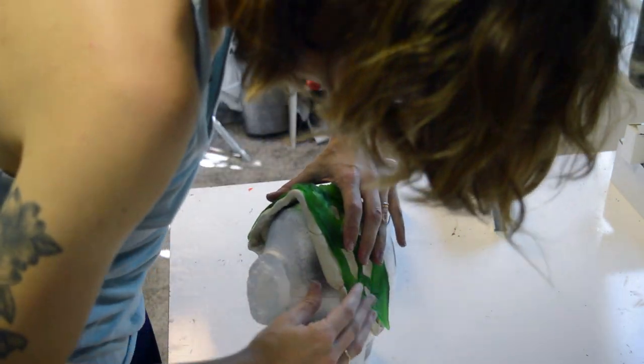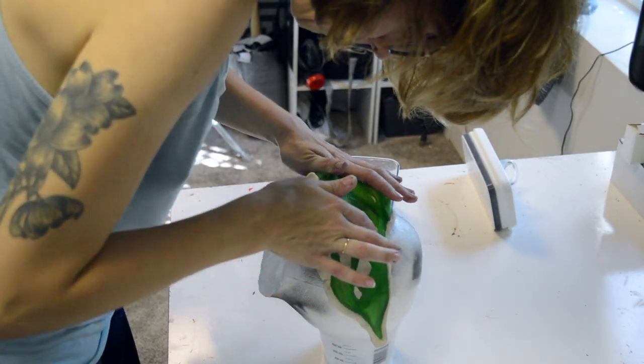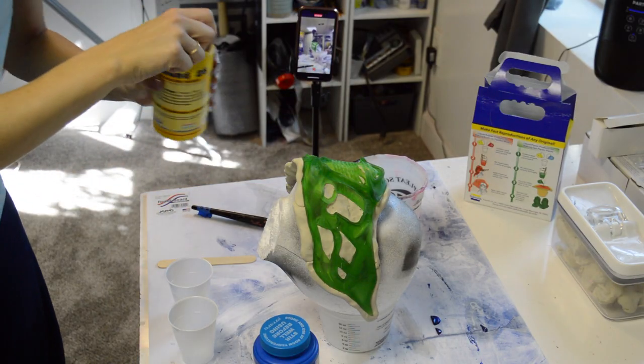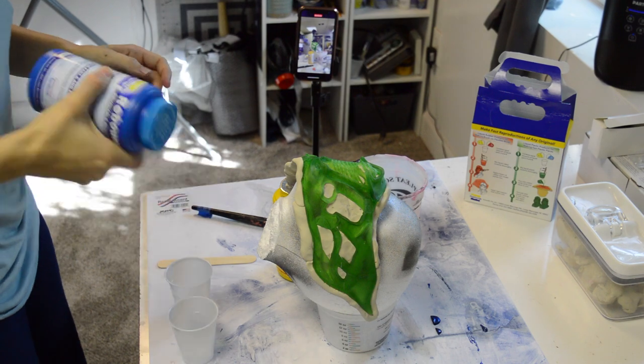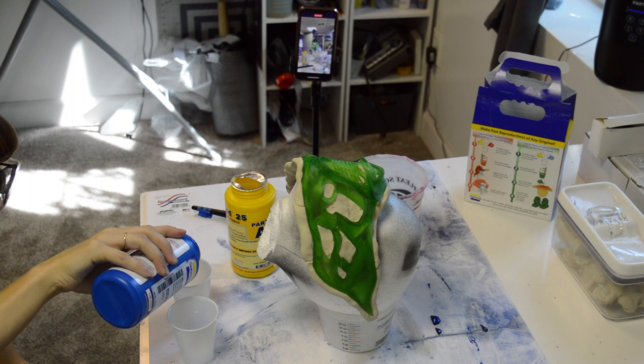I'm pressing it up against the styrofoam head now and making sure I have that nice lip all the way on the edge, and getting a good seal in any of the open pockets on the mask. Now it's time to get out our Rebound 25. I purchased a trial size kit, which will be plenty for this use, and I plan to actually do one more mask with just the trial size kit.